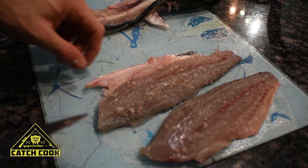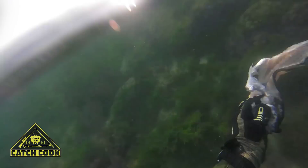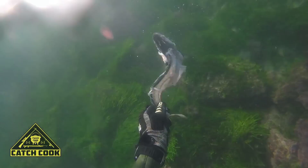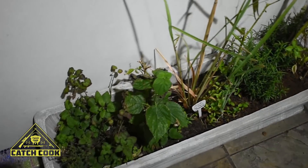There we go — we've got our two fillets of shad, nice little pan-sized fillets. What we'll do with this carcass is take it back to the ocean tomorrow and give it back to the fish — let the sand sharks and skates snack on it.